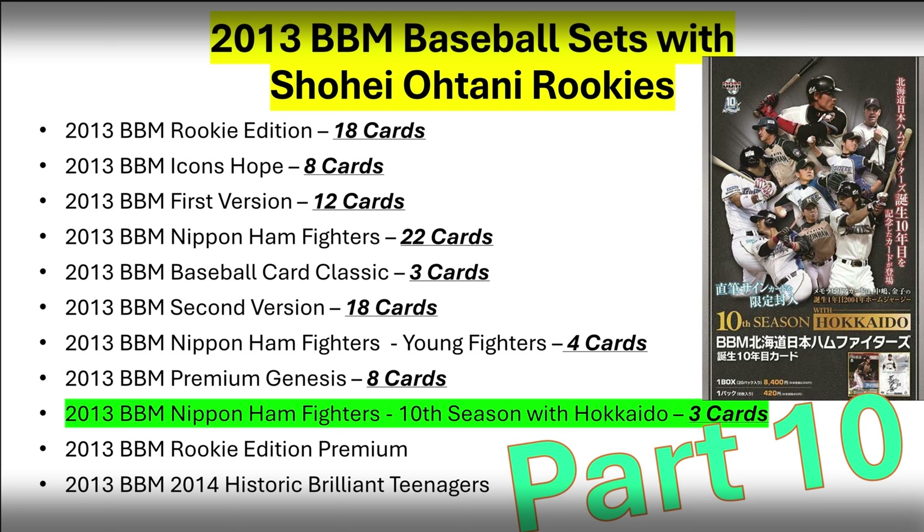So this is what the autograph card looks like, and there you have it. That's a pretty quick rundown of the three cards that are in the 10th Season with Hokkaido set. Stay tuned next week as we talk Rookie Edition Premium Set. Sayonara, bye!